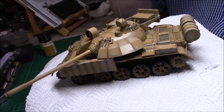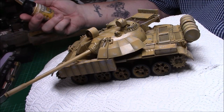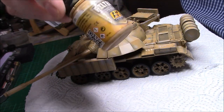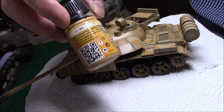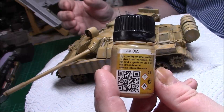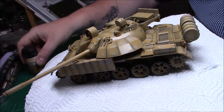So the next step will be — I'm going to give it a filter and I'll be using an AK filter. It's a yellow for DAC vehicles, and the number is AK065. That's what's going to give a filter — not a heavy filter, just a filter to start the weathering off.